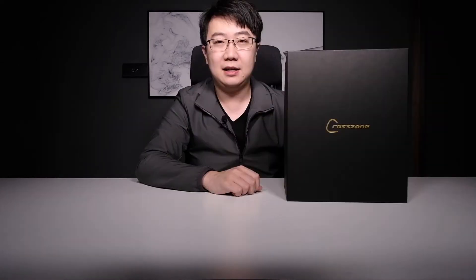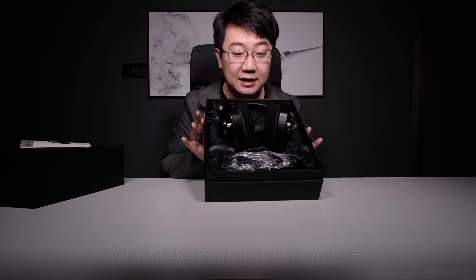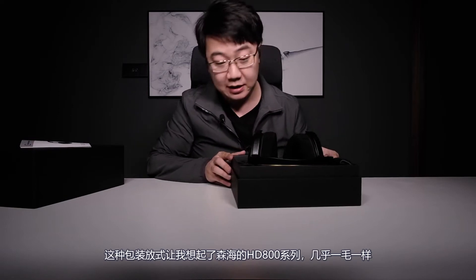Let's do the unboxing first. Inside the packaging box, we have this huge big black box here with a gorgeous gold logo in the middle — Cross Zone. Wow. Let's take a look. There's some paperwork, and the packaging reminds me of the Sennheiser HD800 series. Yes, it's pretty much the same.